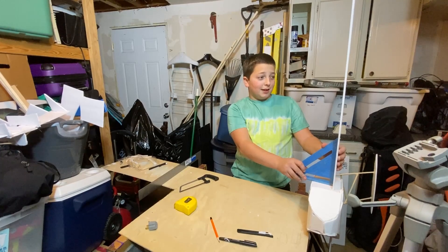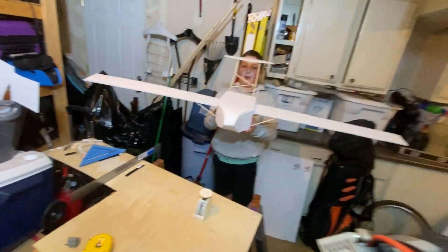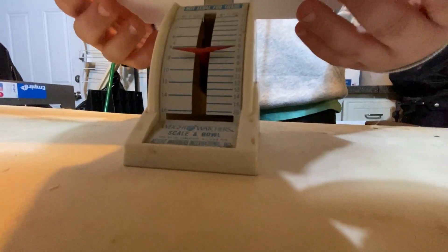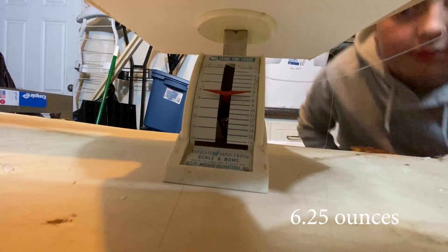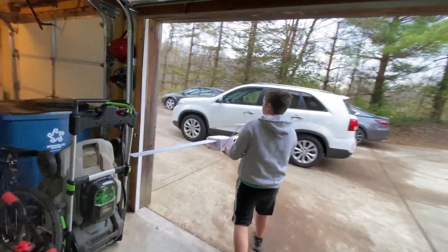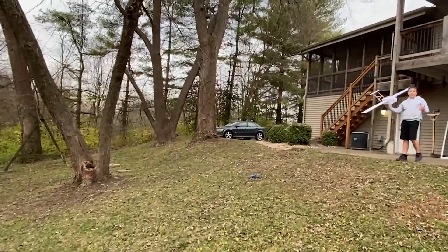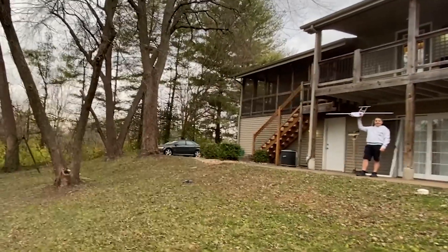I'm taking this square and trying to make it perpendicular with the floor so it looks pretty darn dope. I like it a lot. We're gonna do a few test flights — six ounces. Alright guys, the plane is done and now we're gonna try to fly it — three, two, one.